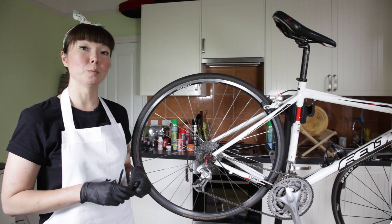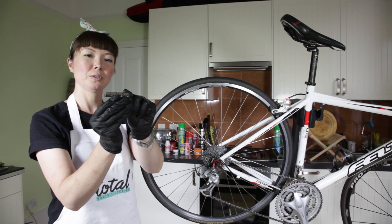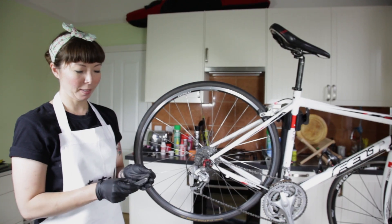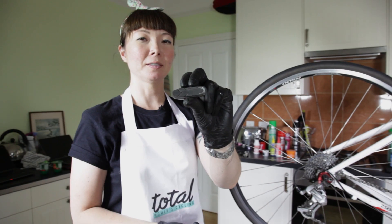Brake pads are what's known as consumable. It's really important to change them once these grooves on the pad disappear. If you don't change them, this can happen and you can imagine what that does to your rim.